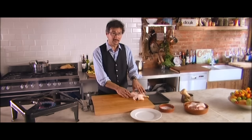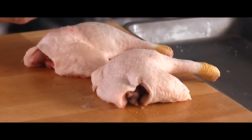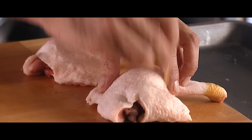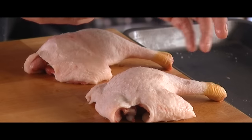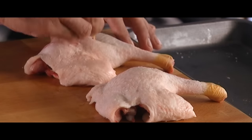I've trimmed these up for you already. What you need to do next is pierce the skin. You can use a skewer, a knife or a fork. You want to pierce that skin all over, really getting into the fatty bits, so that you can release the fat as it cooks.